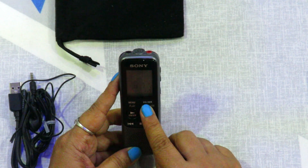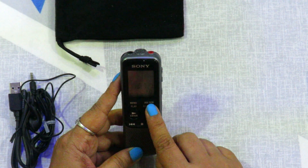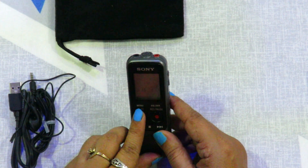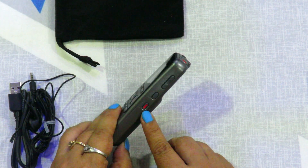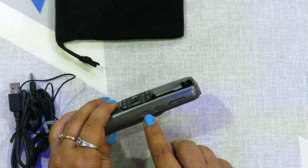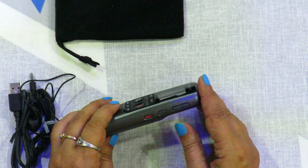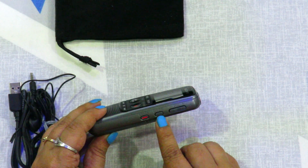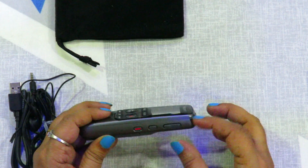This is the folder button — we can save our voice recordings in different folders, and in the menu we can view those different folders. This is the erase button, which we use to delete or erase a voice recording. This is the divide button — if there is a long recording that we need to split into two parts, we can press this button.